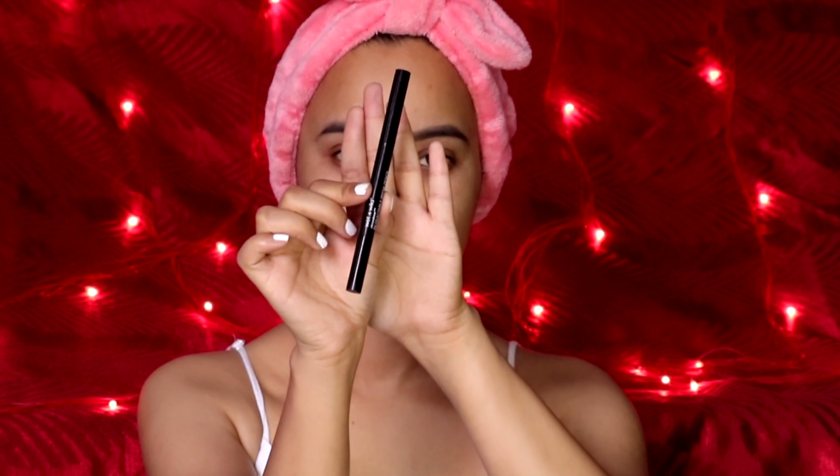I'm already done with my brows, for which I've used the Wet n Wild brow pencil in the shade Ash Brown.